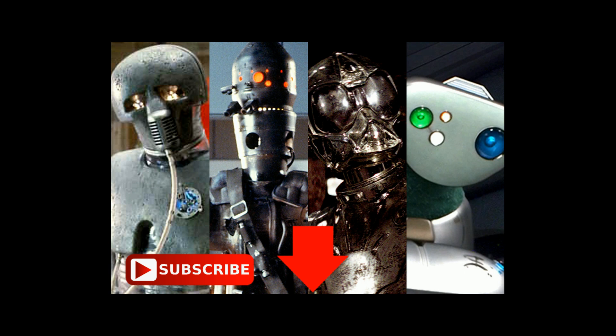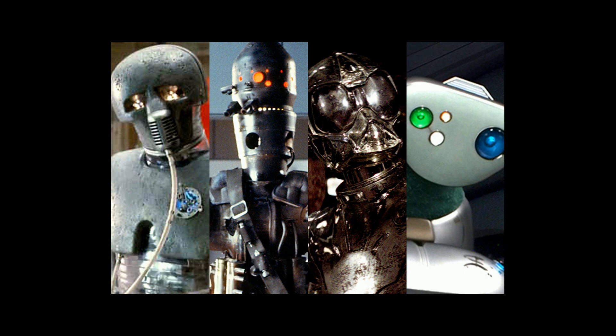But first let's get a refresher on all five classes. Class 1 droids worked in the fields of mathematics, physics, physical sciences, and medicine. Class 2 droids were programmed for engineering and other technical sciences. Class 3 droids were programmed to interact with humans. Class 4 droids were programmed to fight. While class 5 droids, which we're going to talk about today, were simple labor droids that did menial labor that no one else wanted to do.